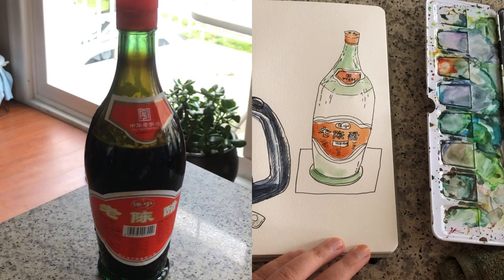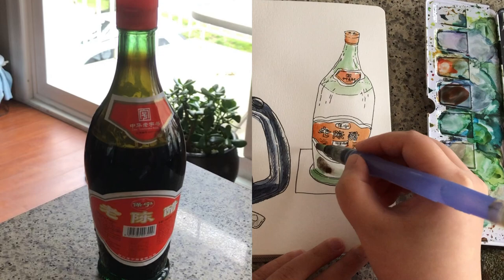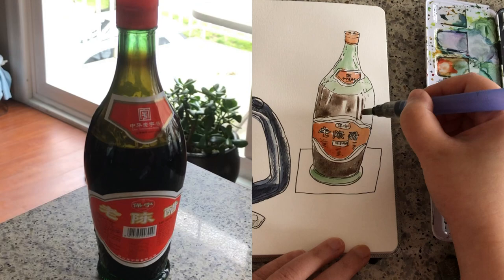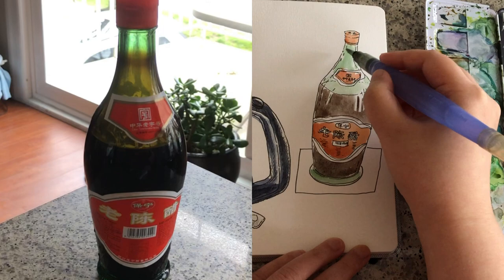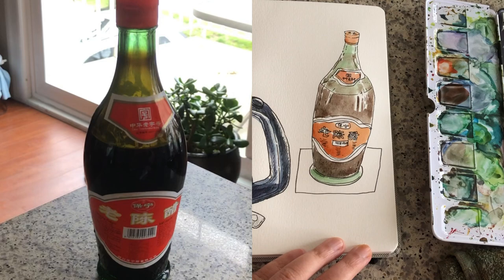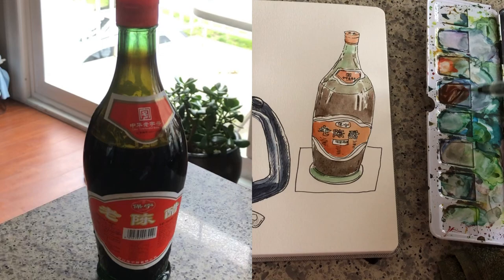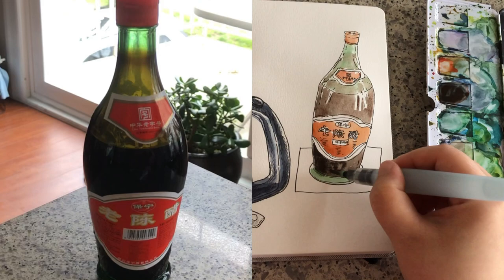Now I'm ready to mix the color for the black vinegar. It looks black but it's actually a very deep tone of brown, so I mix a lot of ultramarine blue into burnt sienna to get this super dark shade of brown. I'm using very thin brush strokes to skip around the shiny parts of the glass. The surface of the vinegar inside the bottle is actually pretty light due to the reflection of the glass, so I mix in a bit more water into the dark brown.